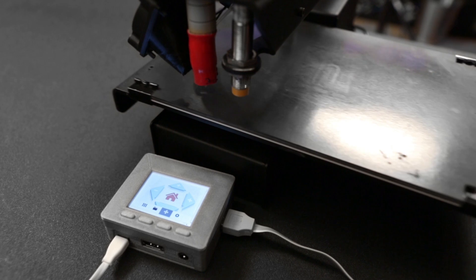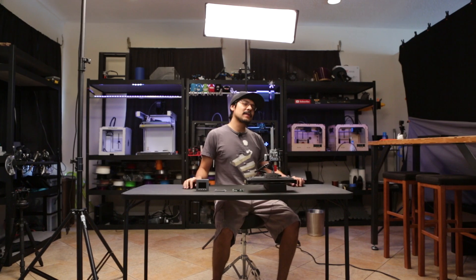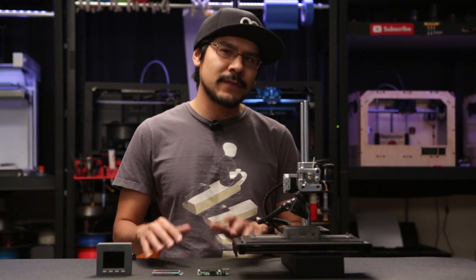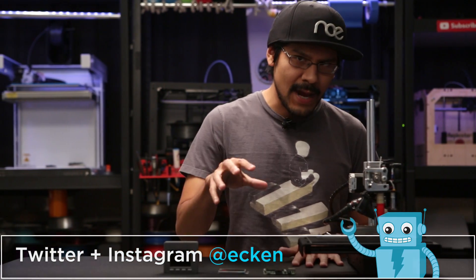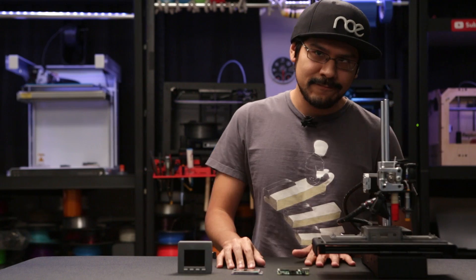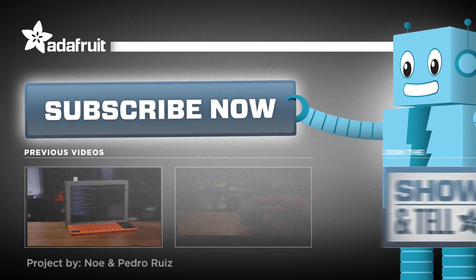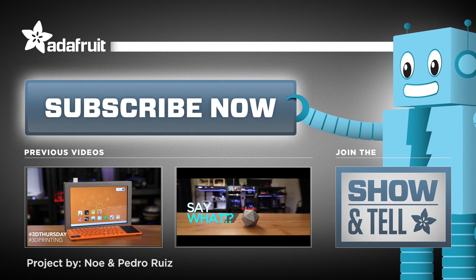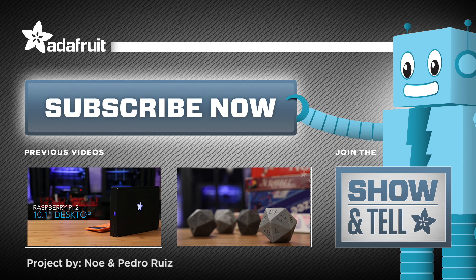The Pi TFTs make great displays for small Raspberry Pi projects. And there you have it, yet another 3D printed enclosure for the Raspberry Pi. If you've created an enclosure using 3D printing, let us know in the comments because we want to see what you guys are working on. You can follow me on Twitter and Instagram, I'm at Ekken. Thanks so much for watching, and don't forget to subscribe for more 3D printed projects from Adafruit. I'll see you next time.